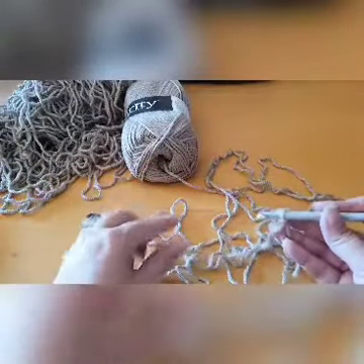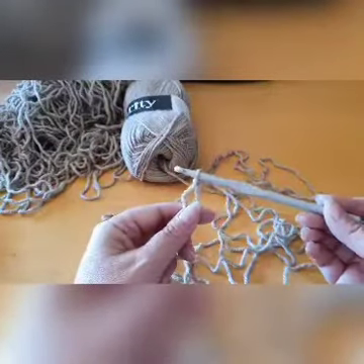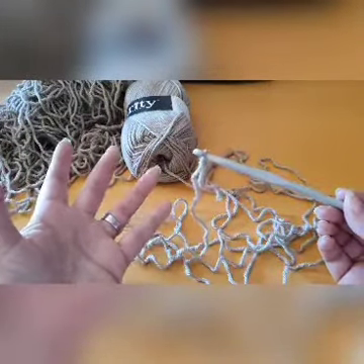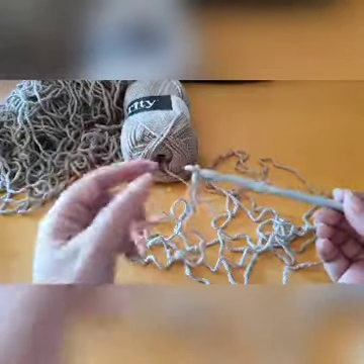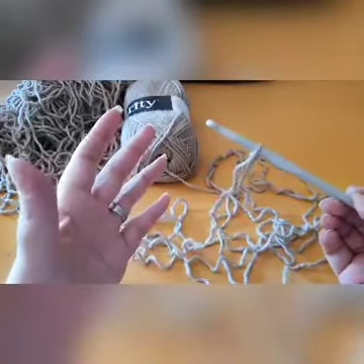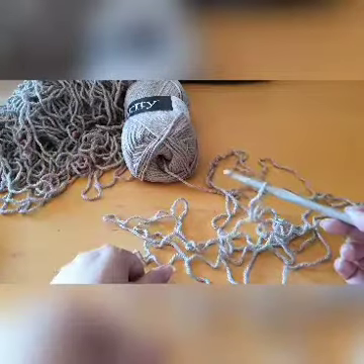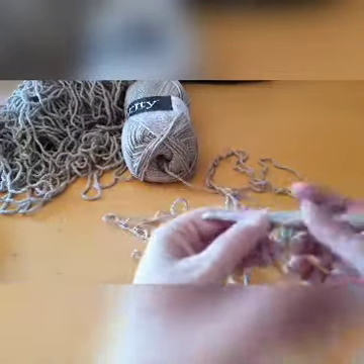I've done it now a few times where I make a swatch before I start and every time I get the measurements wrong, because on my swatch I might have 10 or 12 stitches and not enough rows. Because the minute I start with the actual cocoon and I've done 4 or 5 rows, you can see how it stretches out — I've had to pull something out because it was way longer than I anticipated. So let's start.